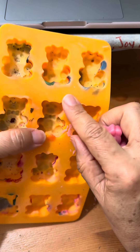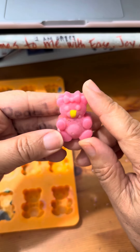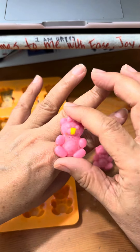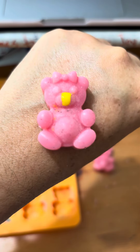When the wax is liquid, I'm going to pour it in there and just let it dry. The effect it's going to have is different colors based on the crayons I've used — so that's a good idea. This is what it looks like. Oh, so cute!